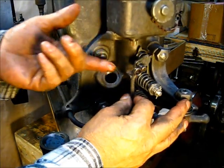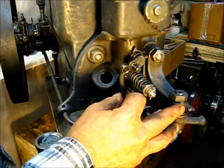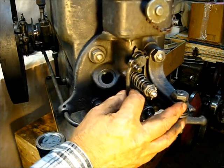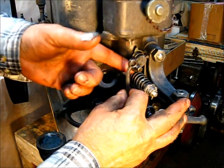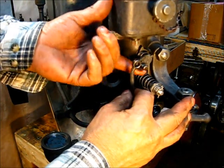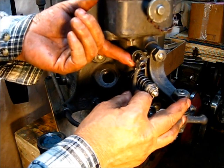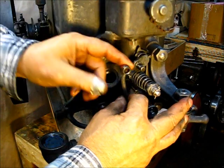Governor weights out — that's their normal outward position. Raise that completely up — that's closed. See, that's way too short. If you put it in right there, it still had that much play, so this has got to be lengthened quite a bit.